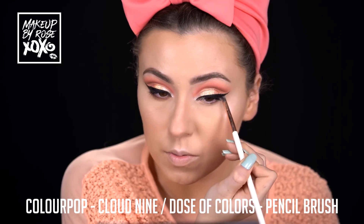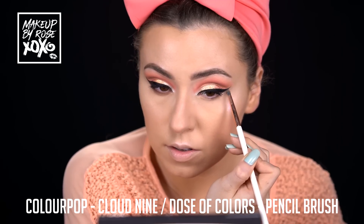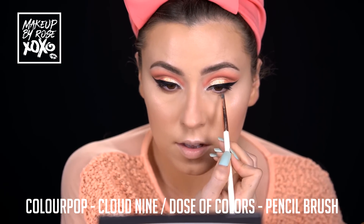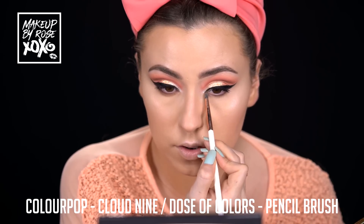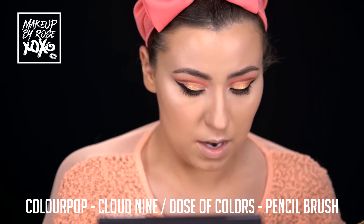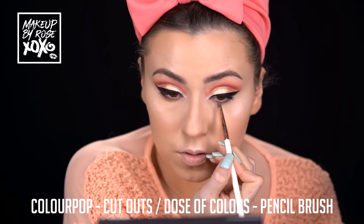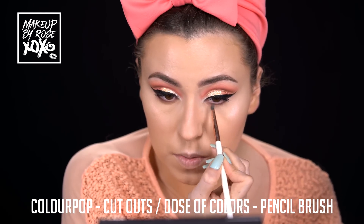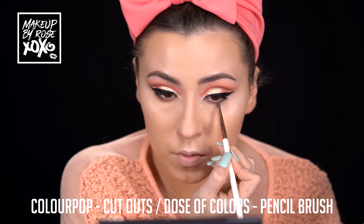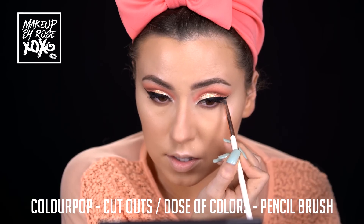Time to finish underneath the eye. I'm using Colourpop Cloud Nine - the deepest shade we used in our crease - and we're just going to start with that and connect it to our wing, kind of smoke it out. I'm just going to take this shade and line it all the way underneath. Don't worry about being precise - this is a smoky underneath the eye. I always like my lower lash line to be really smoky. Then going back into Cutouts with a Dose of Colors pencil brush to buff this out, soften it, and connect it.